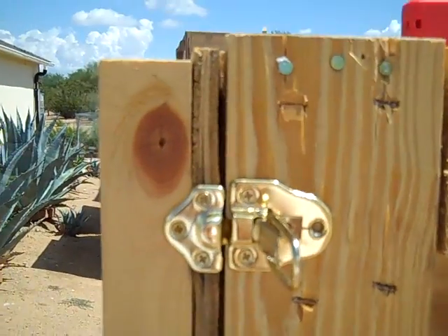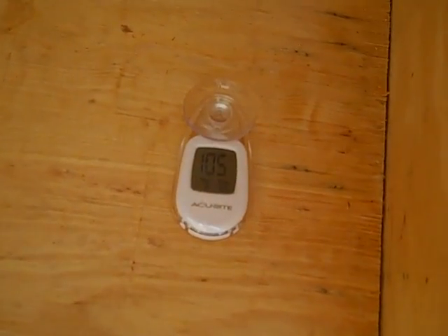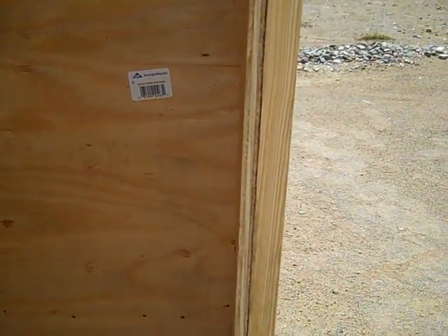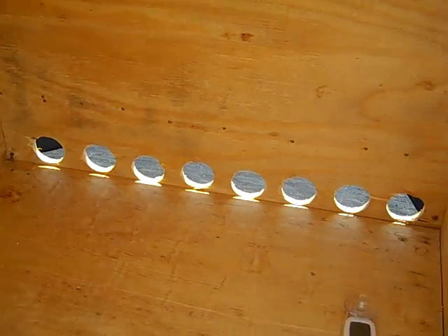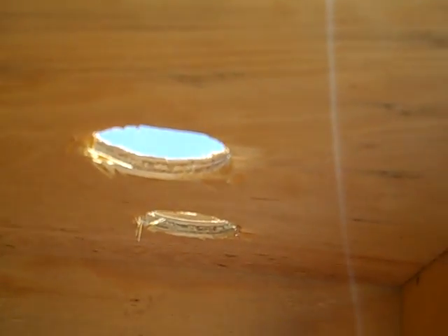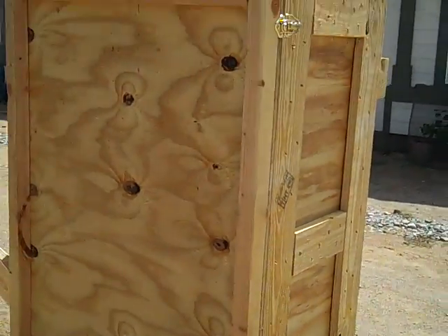I've basically just made this cover and put some draw-tight latches on it. Right now the temperature inside is about 105 degrees at the bottom. I'm going to put shelves inside with screen on them, and you'll put the food on those screens. The air comes in through the holes at the bottom, heats up, rises through the unit, passes over the food, grabs moisture, and the moisture passes out through the top — leaving you with nice dehydrated food, powered by the sun. Pretty basic, pretty simple.